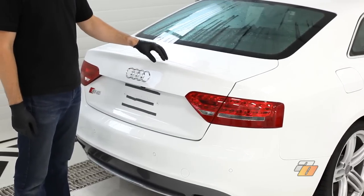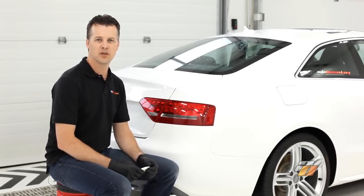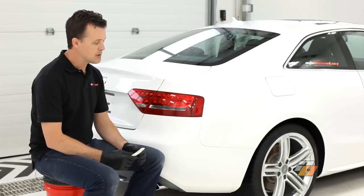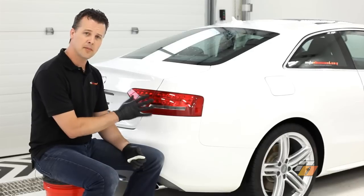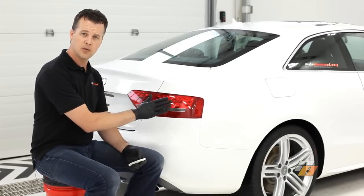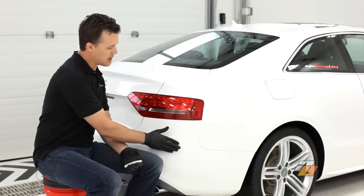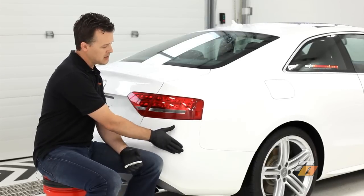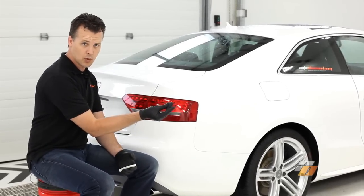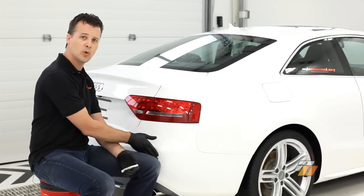We've removed the contaminants from the car and rinsed it, and now we can see an immediate improvement. In this stage of the detailing process, use clay to shear off the remaining contaminants left on the paint surface. We're going to use an ultrafine clay for this example. The reason we use clay is there are still going to be contaminants left on the surface, even after all the chemical stages we've gone through, even after the wash. To see which areas of the vehicle have contaminants left on them, if the surface is wet, you can glide your hand across the surface and gently feel the imperfections, kind of like bumps.